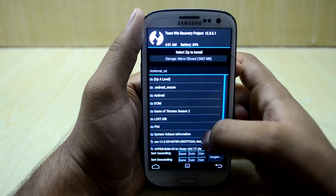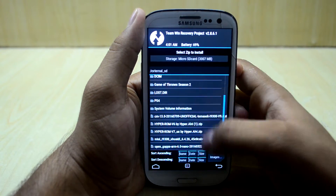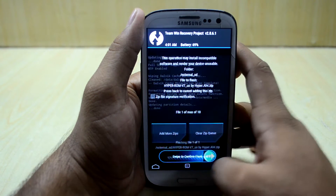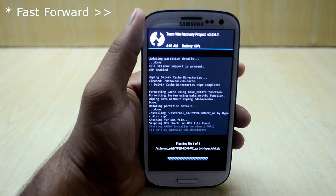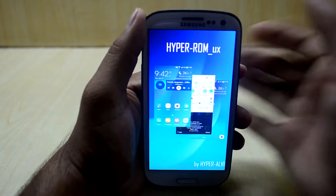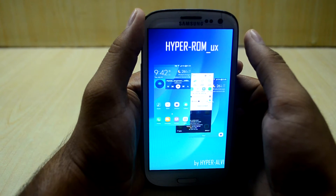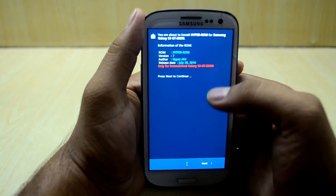Now we are going to go to Install and select the micro SD card because the ROM is on the micro SD card. We are going to select HyperROM version 7 and swipe to confirm flash. The ROM comes with the AROMA installer, so it is going to boot into that.